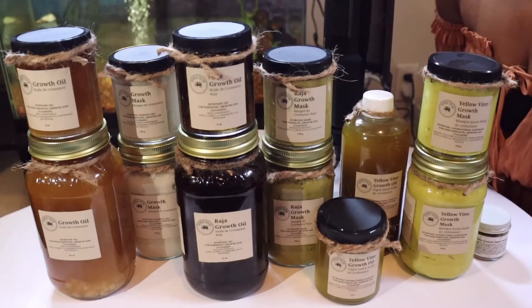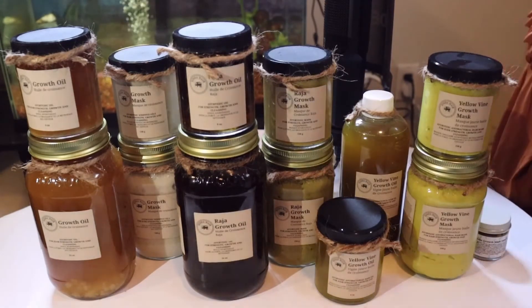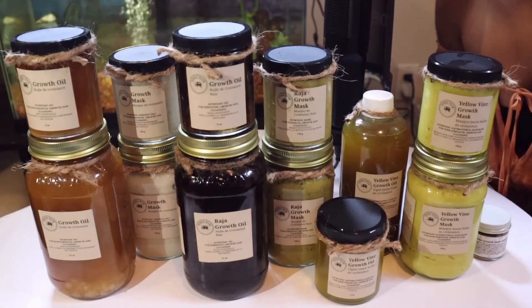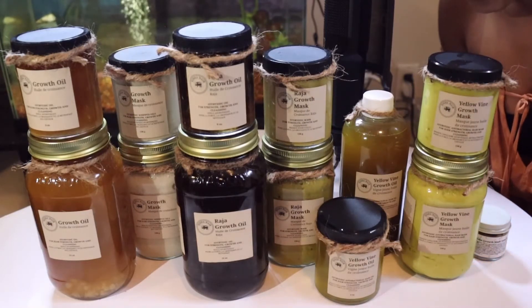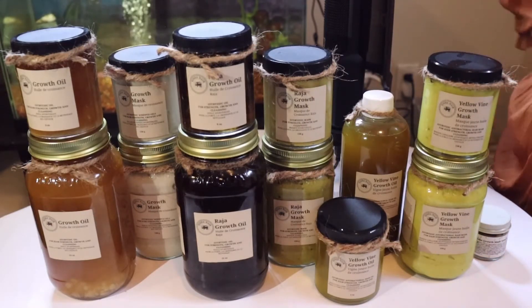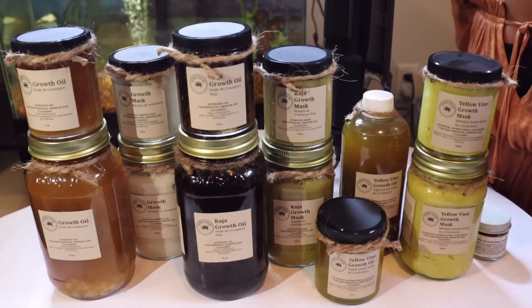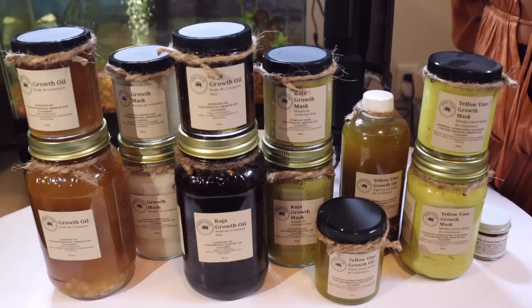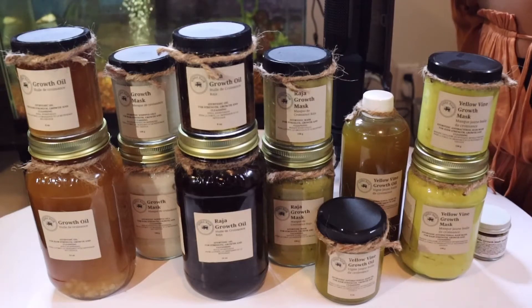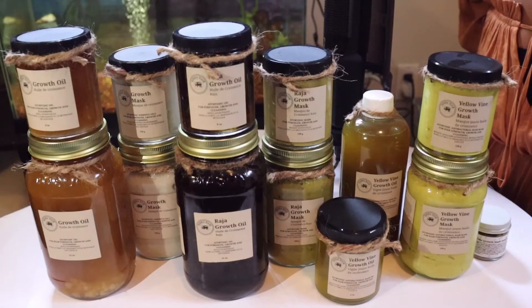As for our yellow vine mask and yellow vine growth oil, it is a very special one as it contains our ancient ingredient venivellgette. The scientific name is quite long so we don't use it, but the Sinhala name is venivellgette and if you search it up you will find it. It is very rare because it is hard to find — you have to go through very difficult terrains, as it always grows up in the high mountains and only in very specific areas.